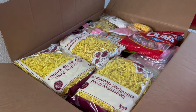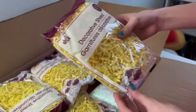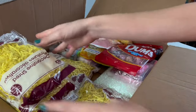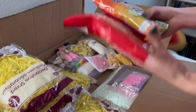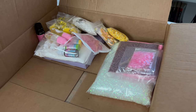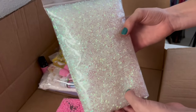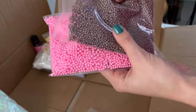This next box is full to the brim with slime making ingredients and packaging. First we have these paper shreddings in yellow to fill our boxes and mailers when you buy slime, and we also have some candy as extra goodies. Onto some slime ingredients — we have a big bag of big bingsu beads; these are white iridescent. We also have some smaller bags of foam beads.